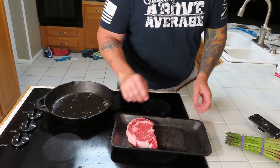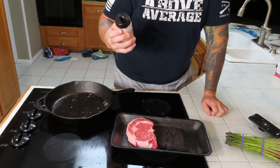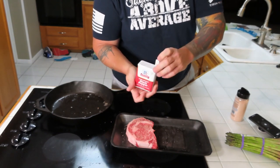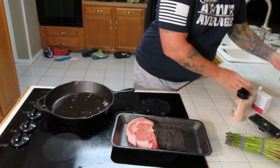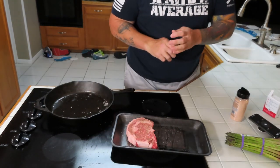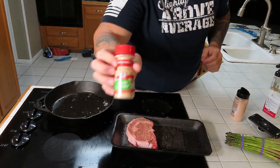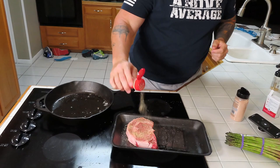All right guys, so we're gonna season this bad boy up. We're gonna season it with the pink Himalayan salt — a little bit of that on there. We got some pepper, get to open it, a little pepper on there like that. We got steak and chop seasoning, gonna put a little bit of that on there, just a little bit, not too much. And we also have garlic powder — just sprinkle a little bit of garlic powder on there.